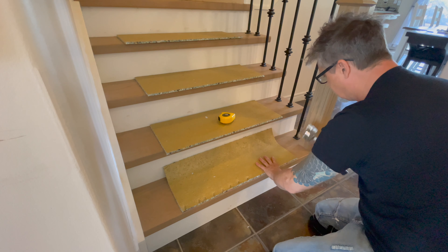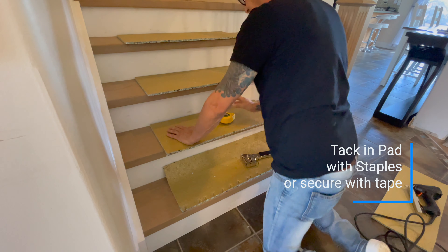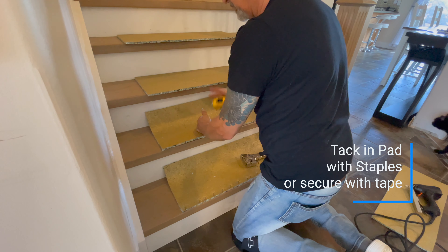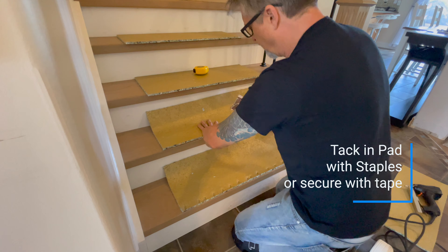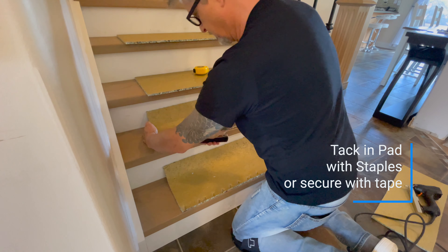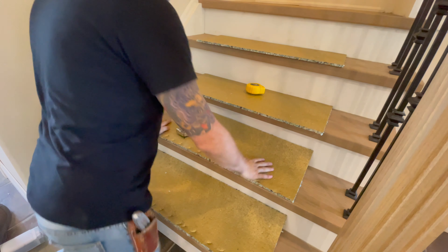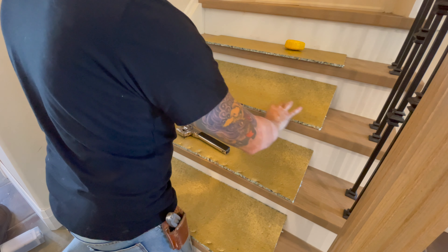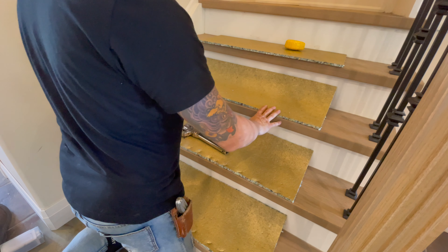Now we're just going to tack this in very lightly on the front with our pad stapler. You can use an electric gun stapler with this. We're going to do six and a quarter here all the way along. If you don't want to put staples into the wood, you can always put a piece of tuck tape along the front, which will hold it in place and can later be removed with a cleaner.